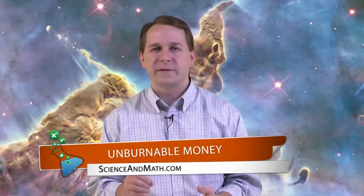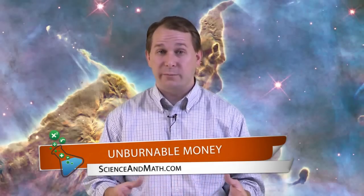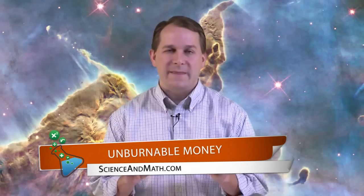Hello, I'm Jason with scienceandmath.com. Today we're going to do a really great experiment, very simple to do. We're basically going to show you how you can take a small flame — a small candle flame — hold it up to a dollar bill or a five dollar bill, and that piece of money will actually not burn. We're going to show you how to do that here today.